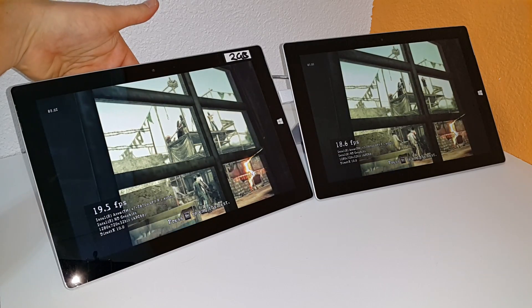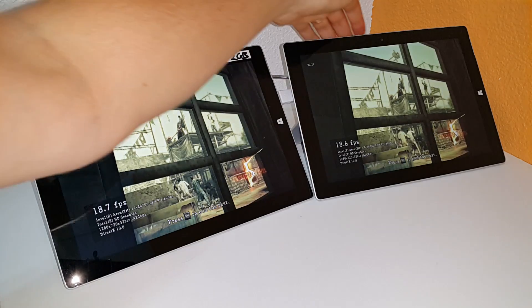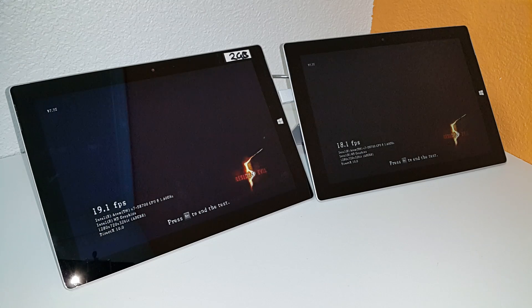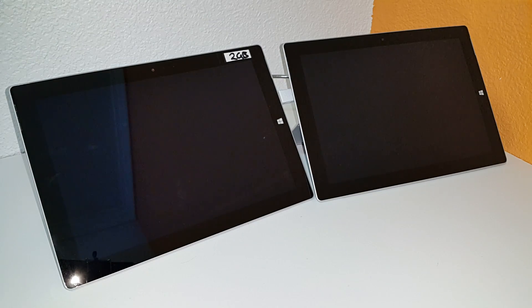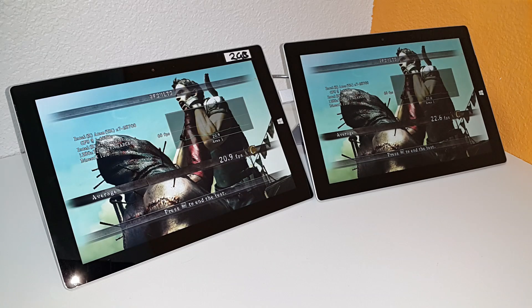If I touch the backs of them, it does feel a lot cooler actually, and I will check the temperatures and see the difference using HWinfo. So the second loop — here are the results. The frame rate has dropped down a little bit on the 4GB model, probably because of the heat starting to build up. I'll let it go a third time around and just pause the video again.